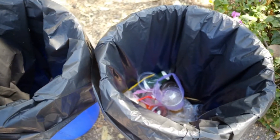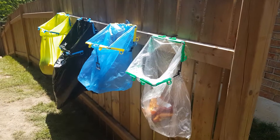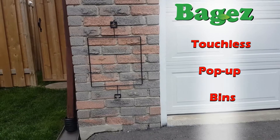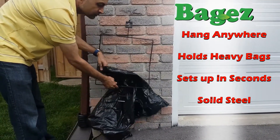Learn how Baggies provides the convenience of a trash can and stays portable. Here is a tutorial on how to set up another unique feature of Baggies. Turn everyday bags into touchless bins that you can hang just about anywhere and set up in seconds.